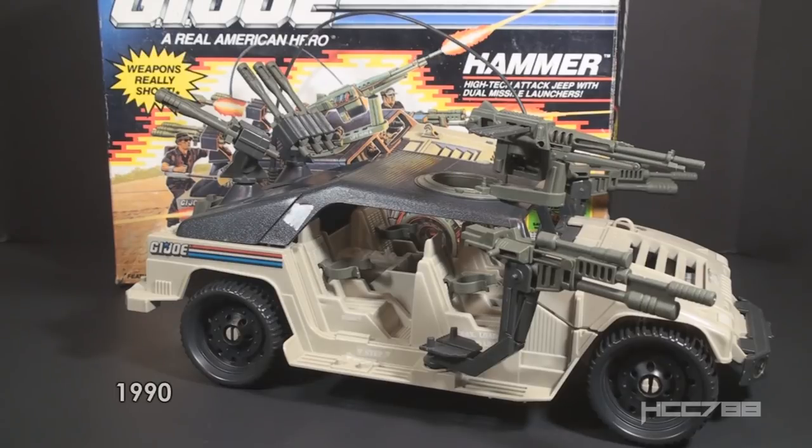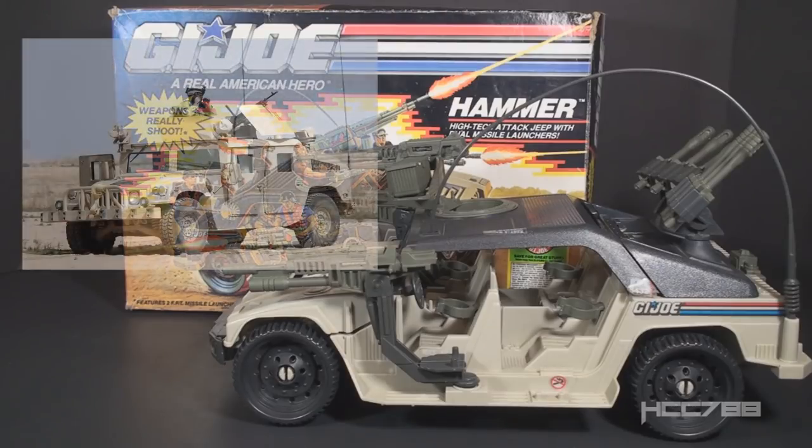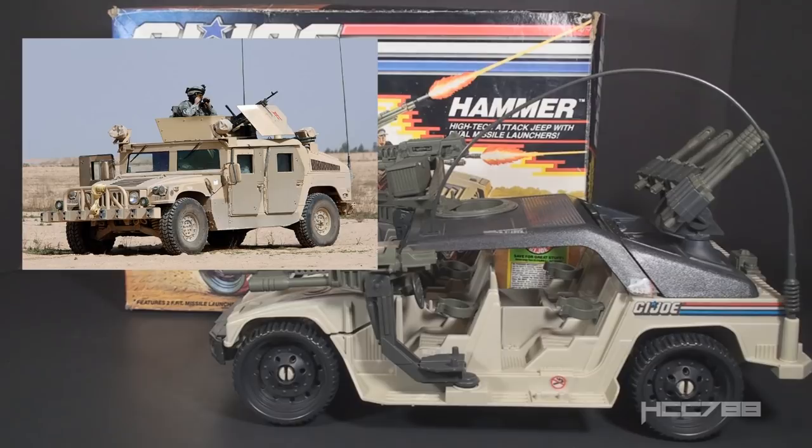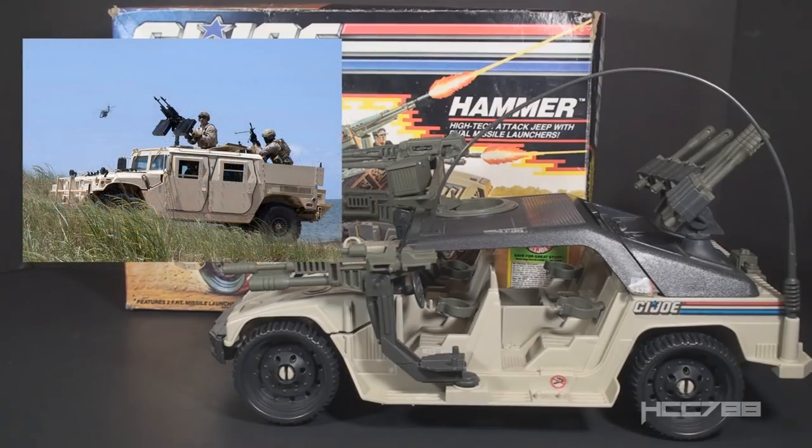This vehicle was introduced in 1990 and was available that year only, discontinued for 1991. It was designed by Frank Coronios for Hasbro. The Hammer did not come with a driver — in the 80s, a vehicle this size would usually come with a driver action figure. The Hammer is based on the real-world Humvee, the high-mobility multipurpose wheeled vehicle. The Humvee was a modern replacement for the classic Army Jeep and began service in 1983, first seeing combat in 1989.